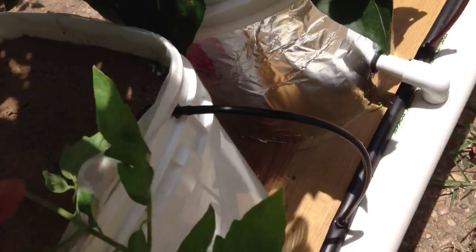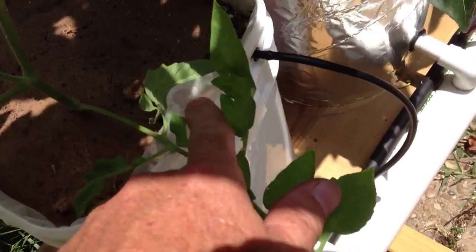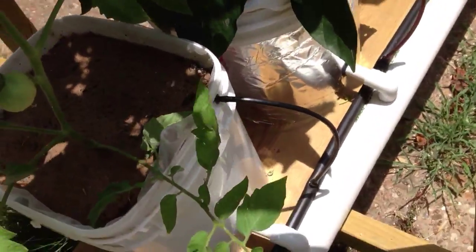I did go ahead and utilize the paint filter bag — it's got a five-gallon filter bag in there. And you may also see this little thing sticking up here: this is a tube on the tee, and it also has a filter screen on it.